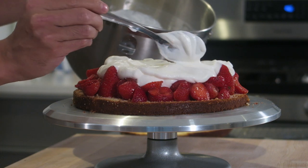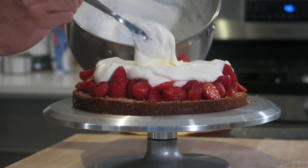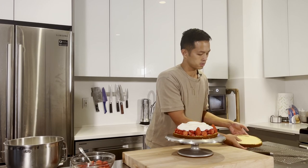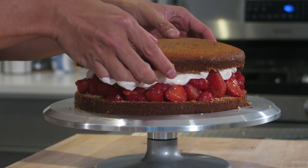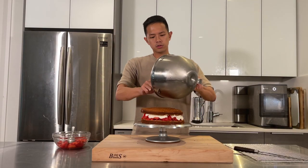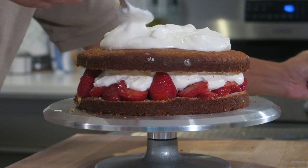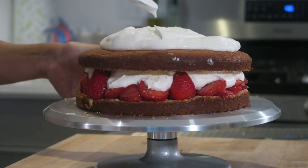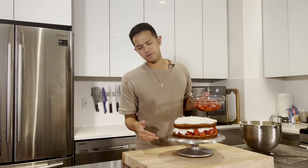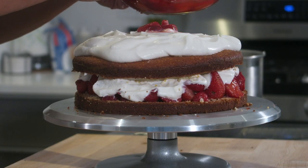Now add about half of your whipped cream — gently spread it on top, pushing it close to the edge but not all the way so you can still see the strawberries. Then carefully place the top cake layer cut-side down. Add the rest of your cream on top, bring it to the edge, and create some swooshes. Now add the remaining strawberries more toward the center rather than the sides so they don't fall over and droop.